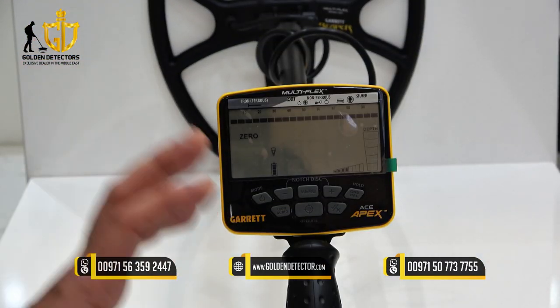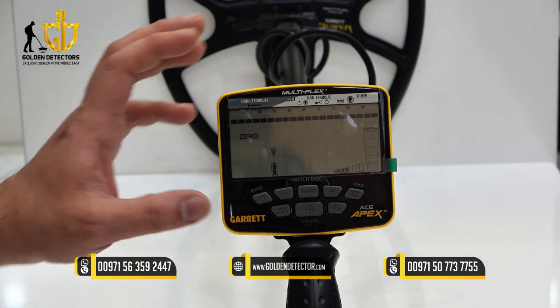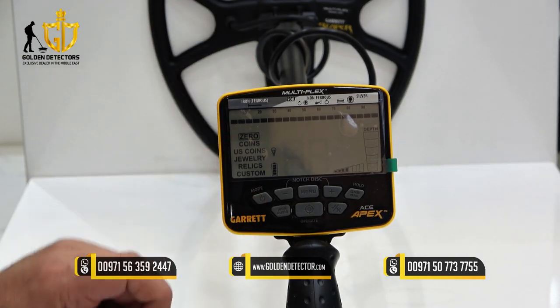This is the screen of the Garrett Ace Apex, and we're going to discuss the most important features of this device. We have 6 modes.